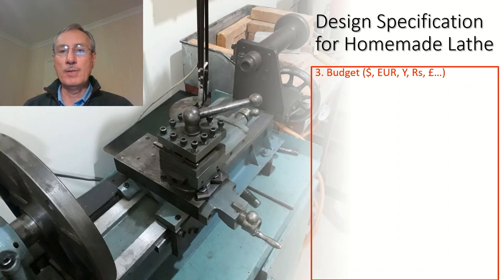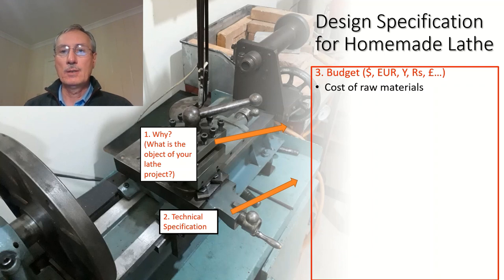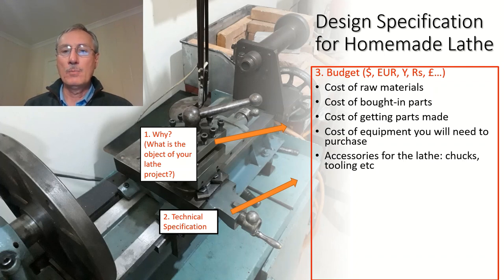Then you come to the question of budget — how much money are you going to spend? To answer that properly, you need to refer back to why you're making this lathe and your technical specification. Take into account the cost of raw materials, bought-in parts, getting parts made, and the cost of equipment you'll need to acquire. Some of that equipment might form the basis of a future workshop. Factor in what accessories you need to purchase — you're probably not going to be making a chuck, so you need to include that and other tooling too.